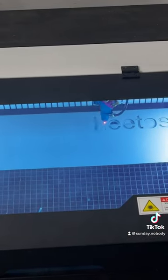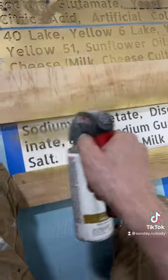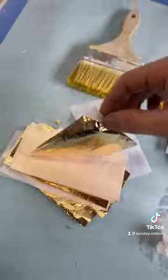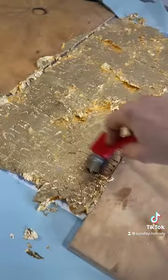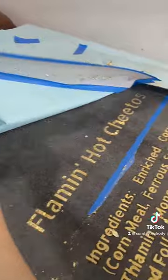I used a laser cutter to cut out the ingredients for Flaming Hot Cheetos and then spray painted those using adhesive spray and then gold leafed them on. The Flaming Hot Cheetos people are not sponsoring or even aware of this project.